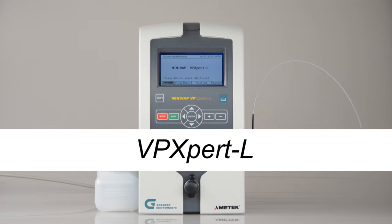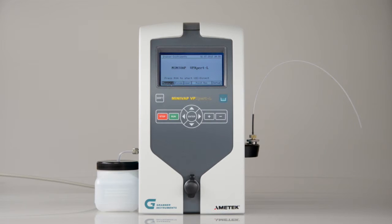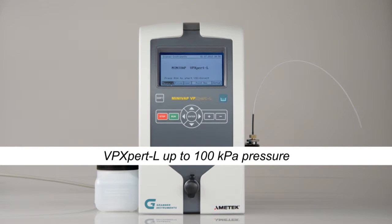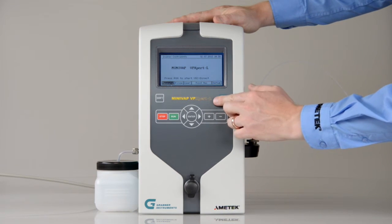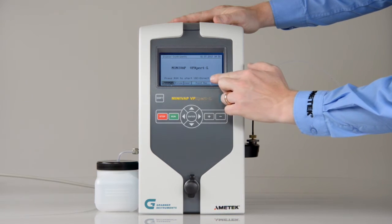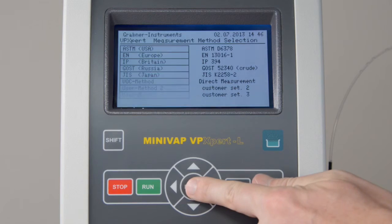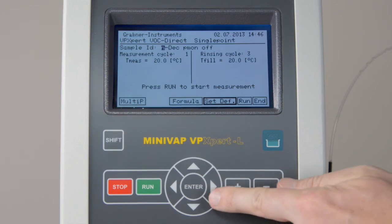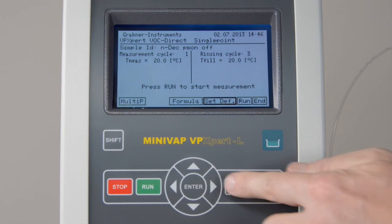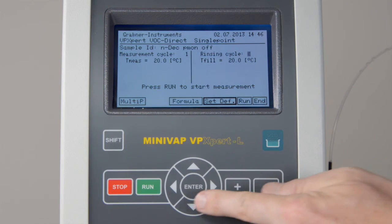VP Expert L, low volatility vapor pressure tester. The VP Expert L is specified for low volatile compounds up to 100 kPa. This instrument contains the same methods as the VP Expert. Additionally, a direct and an extrapolated method for low volatile compounds are available. To measure the absolute vapor pressure, select a VOC method. If you have tested a different substance before, increase the number of rinsing cycles for additional cleaning.